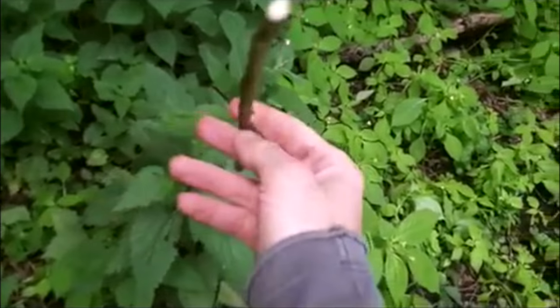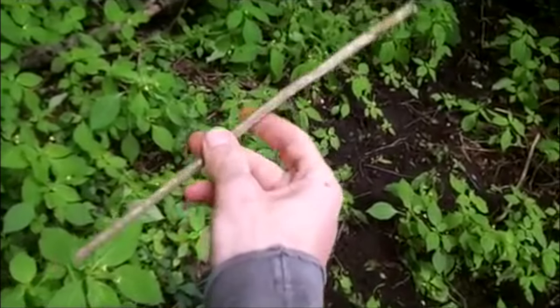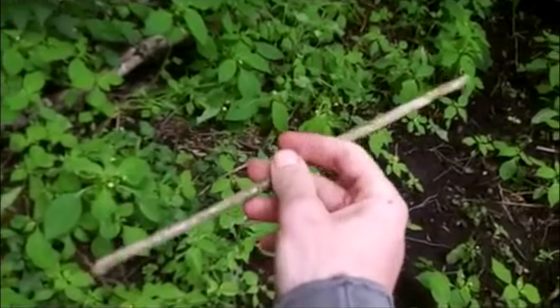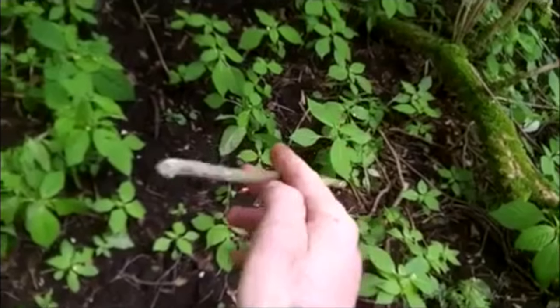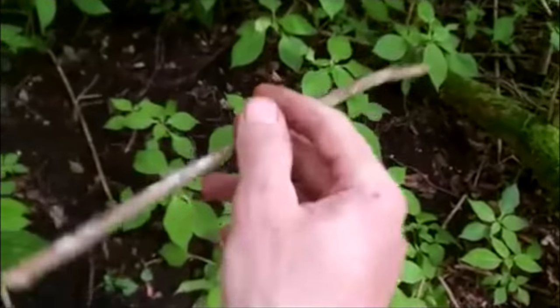All you have to do is twiddle the stick like so, and when you find metal — or when the stick finds metal — it will snap, and that will show you where the metal is. Let's go metal detecting.